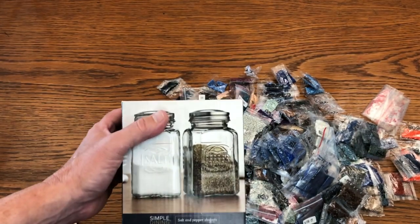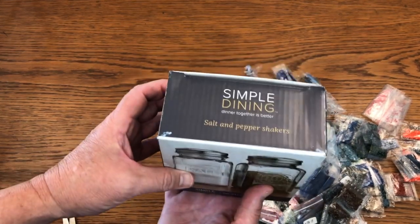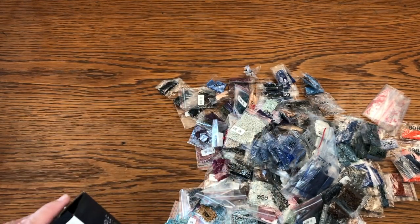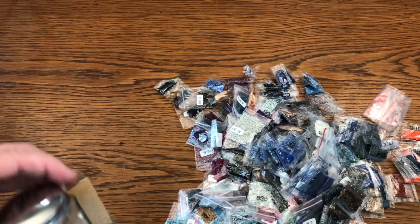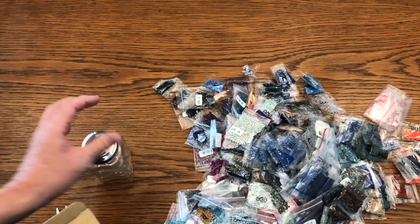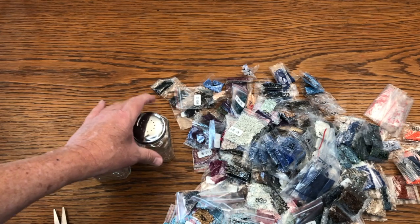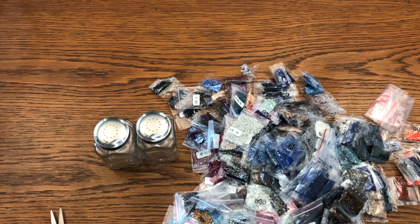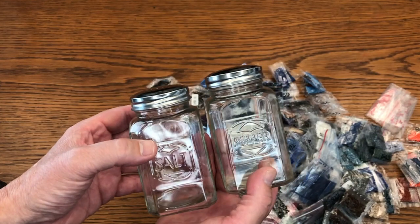Ross Dress for Less is probably the coolest store in the world. So this is a salt and pepper shaker — three dollars and ninety-nine cents. We're going to take our leftover diamonds and fill up our salt and pepper shakers.